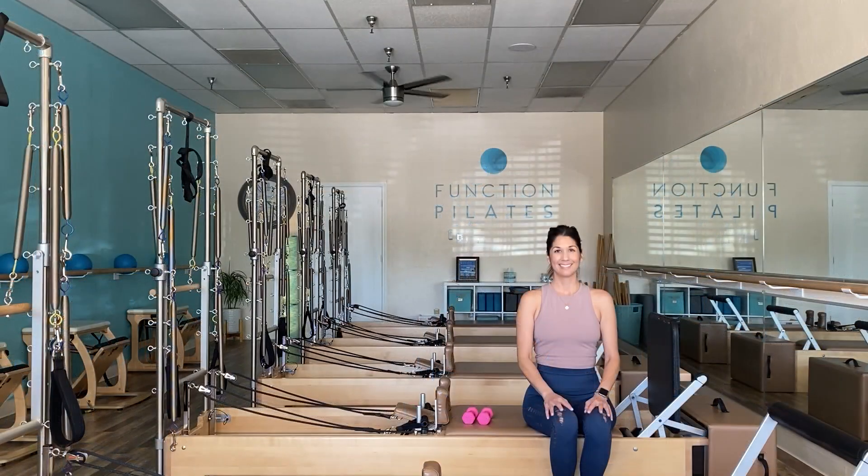For those that are new, welcome — I have a ton of equipment workouts here on the channel. I'm also a master trainer, so if you're interested in becoming a Pilates instructor, I'd love to chat. Function Pilates is also a groundbreaking franchise if you're interested in owning a studio. Everything is in the description box below — so if we're ready, let's begin.